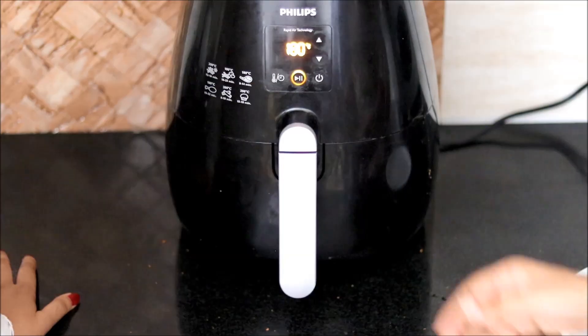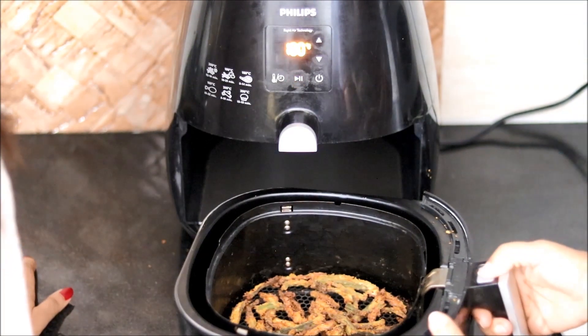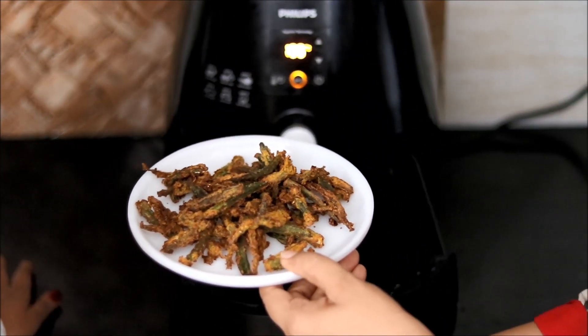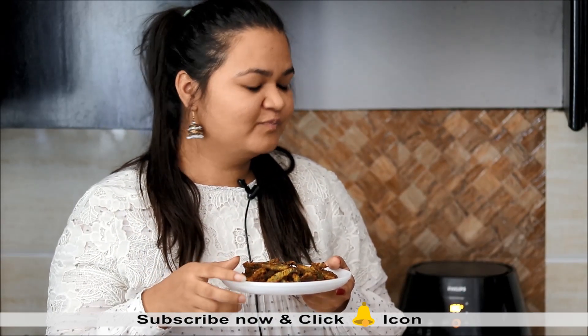We are done! Let's check it out — it looks amazing and smells very good. It's quite crispy! Sapna tastes it and says it is amazing, so crispy, and healthy too. Now, notice how much oil we used — just one to one and a half tablespoons. It's a much better option than deep frying. Sapna says she is definitely going to use an air fryer from now on.